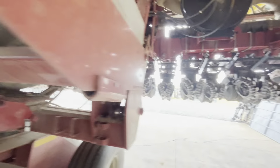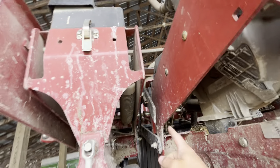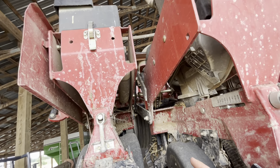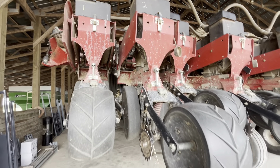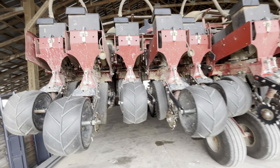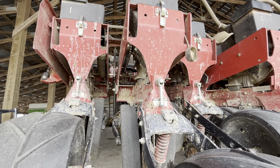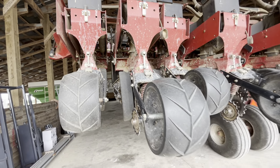That bar right there — you pull it out, and that lets you lift the outer row units. You put it right on here and then drop the planter down so you can lift it up. You drop the planter down, put that bar on there, and then lift the row unit up and it'll lock itself up there — for when you want to plant corn on 30-inch or beans on 30-inch. So every other row unit lifts up. When you want to drop it back down, you put that bar on it and just pull down on it and it drops down. Pretty simple, doesn't take long.